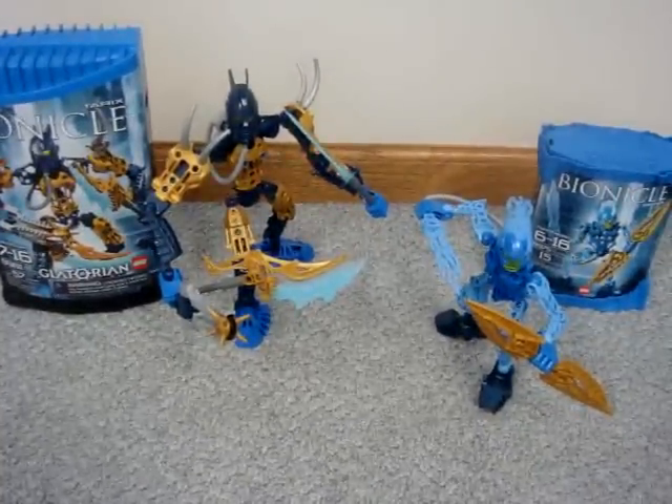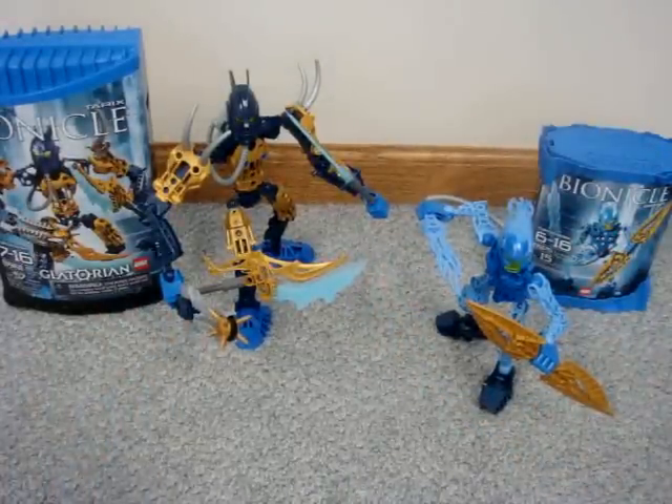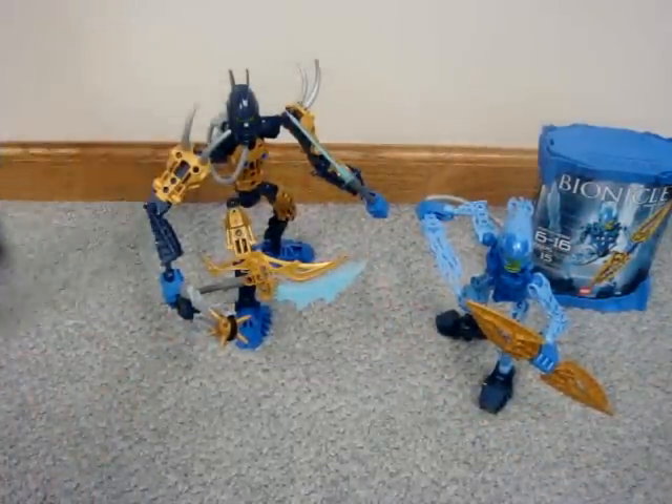All right, so what are you looking at? You're looking at the new Gladiatorians by Bionicle. So we're going to be starting off with — let's start off with these.